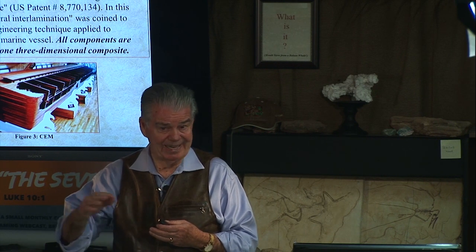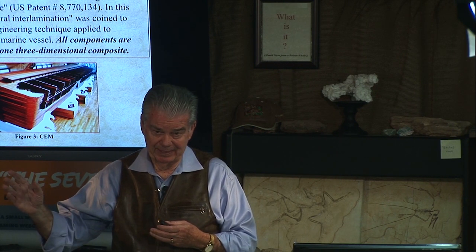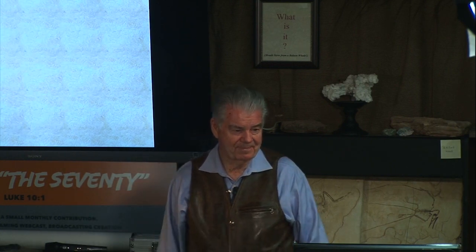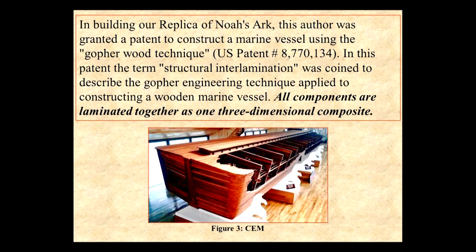Noah only needed an outline on what to do. This is our 25-foot, 1/20th scale arc replica that we built upstairs, and we grew it from the bottom up. That means we didn't have to build these huge derricks. Noah didn't have to use these huge derricks either — they were much more intelligent than we are.